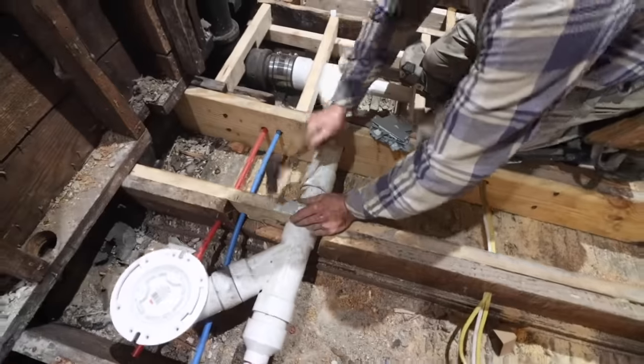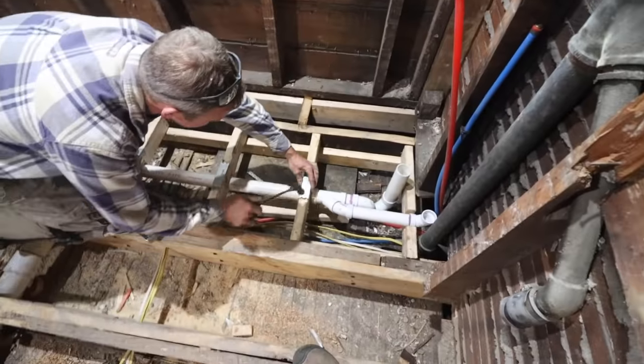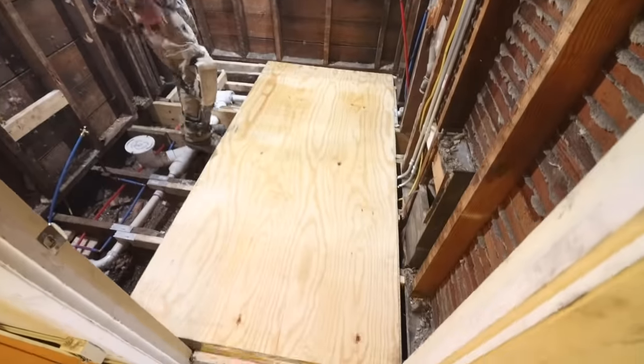One of the smartest ideas you can do in your bathroom is apply steel plates over top of your joists so the nail doesn't go through your plumbing. This is really important to do. Then apply liquid nails over top of the joist so that you reduce the squeaking of your plywood.